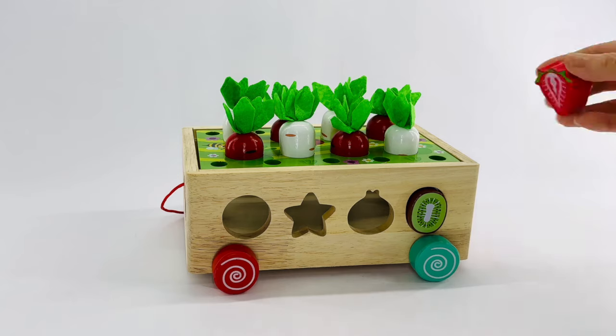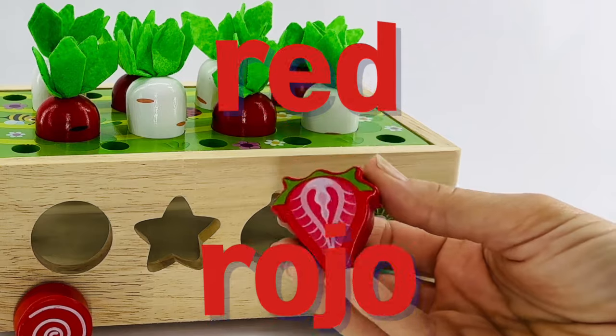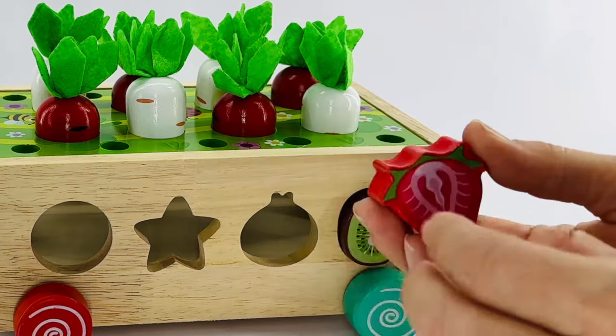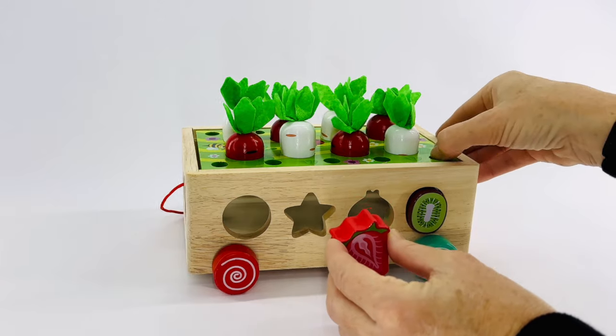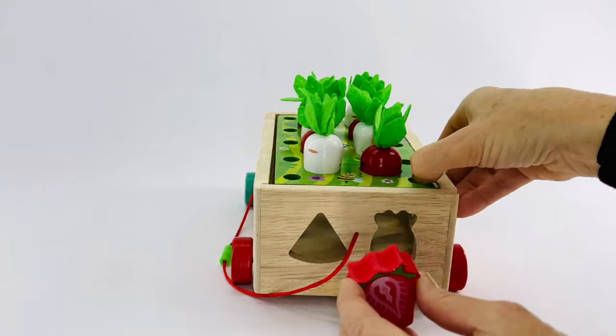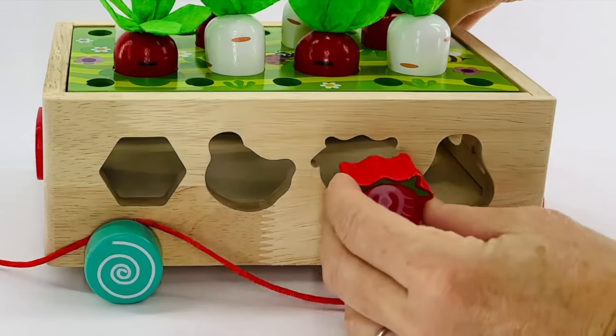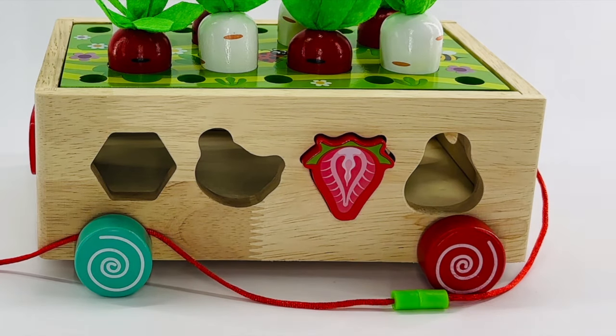Next we have a strawberry. A strawberry is red. Rojo. Let's try to fit it in our garden. No. Here? No. I know, it's going to fit here. It's a pear. Let's keep finding the fruits.